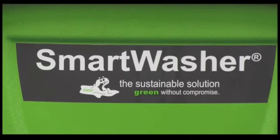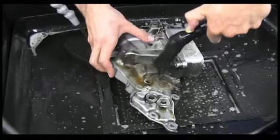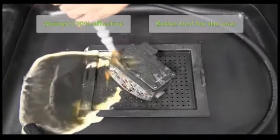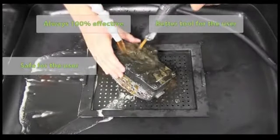The Smart Washer is a whole new ballgame in parts washers — think of it as a 60-year upgrade to the old solvent tank. Users are always surprised how well it works and on so many more applications. It works its best every time you use it. It's a much better tool for the user — safe with no harmful chemicals or fumes.